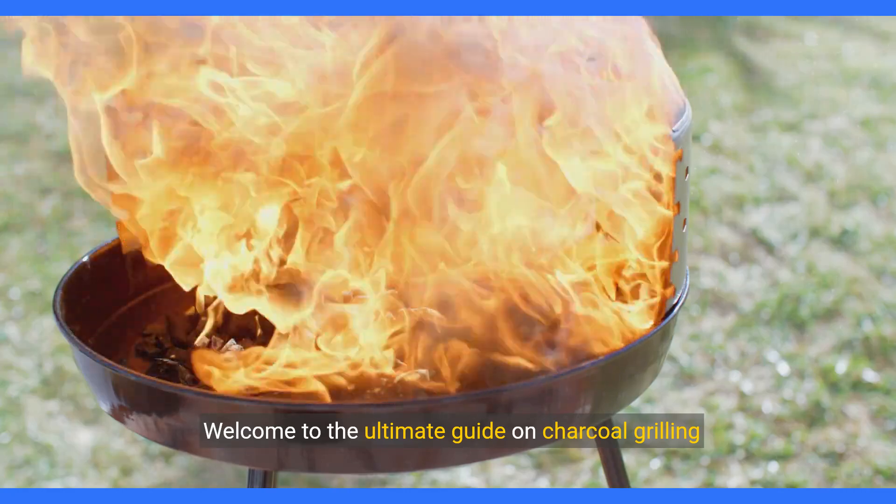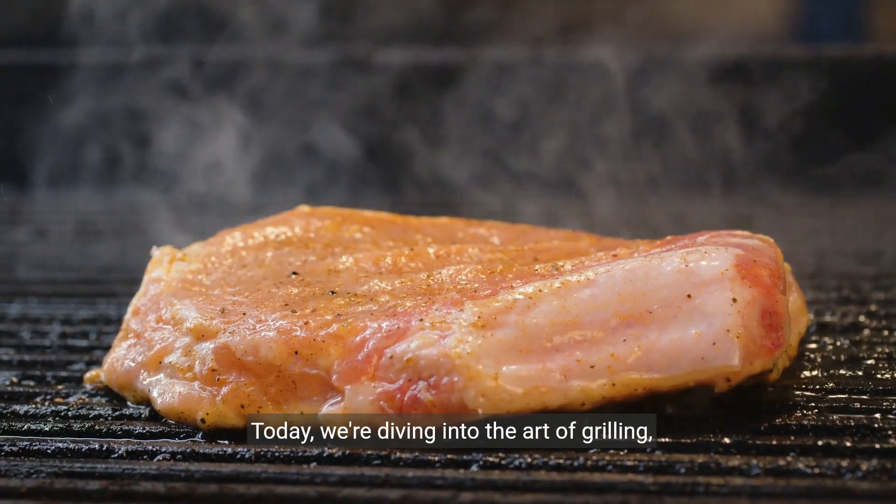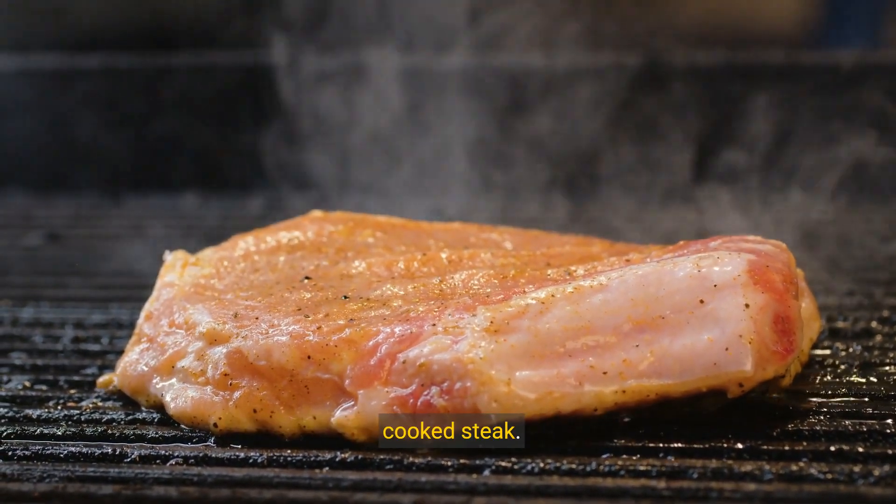Welcome to the ultimate guide on charcoal grilling a top sirloin steak. Today, we're diving into the art of grilling, promising a journey that ends with a perfectly cooked steak.